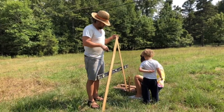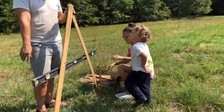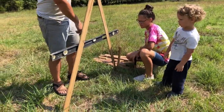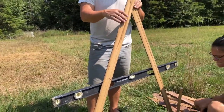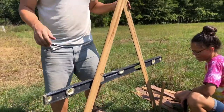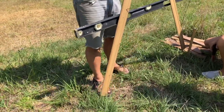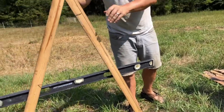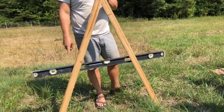Out here in the field, we're going to put one stake at each end. I moved the A-frame around until the bubble gets level, and once it's level I put a stake there. Just for spacing, because this field is so big, I put my foot where the other one goes. Then I go back out and find where it's level again — and here it is, right there.